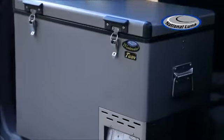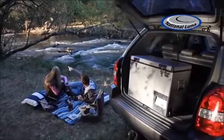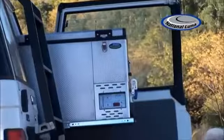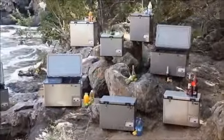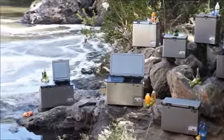Designed and manufactured in South Africa, National Luna offers a three-year guarantee on all fridges. National Luna — ruggedly stylish, stylishly cool.